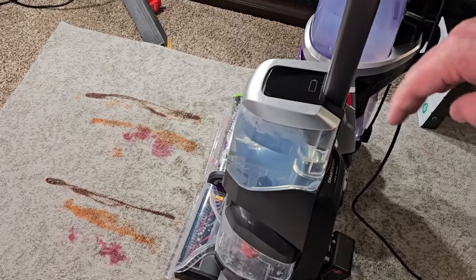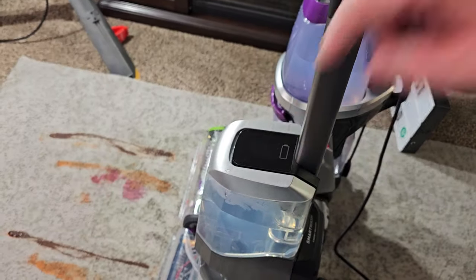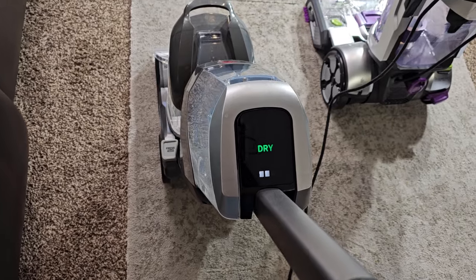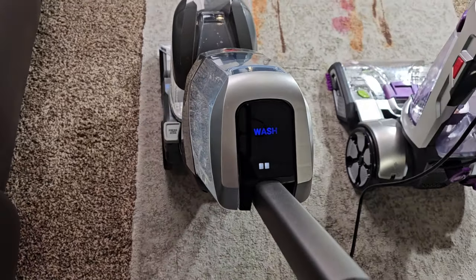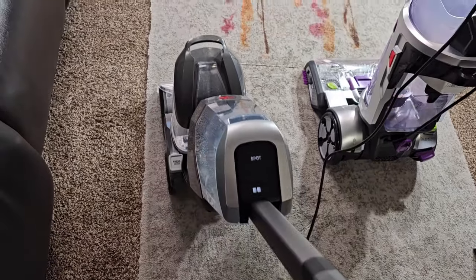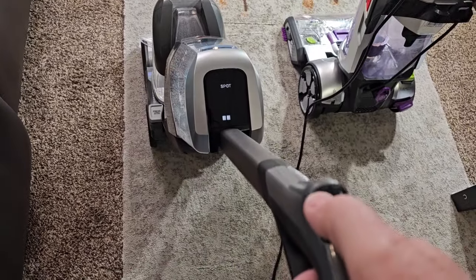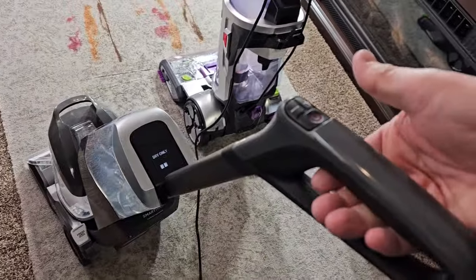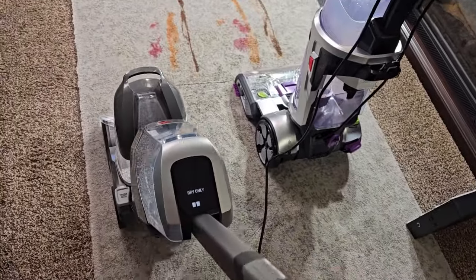When you pull back on the Hoover, it's suction only. And there's a spot mode. In auto mode it's showing 'dry,' and when you go forward it's going to say 'wash,' then 'dry.' In spot mode it puts solution down the entire time, then you can come back to dry only. No trigger — it does it automatically in auto.